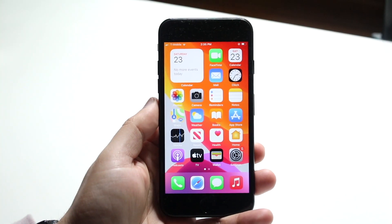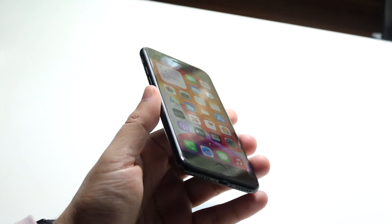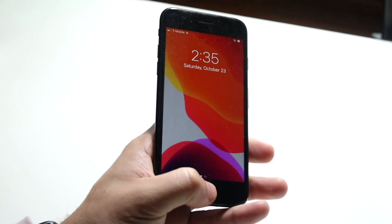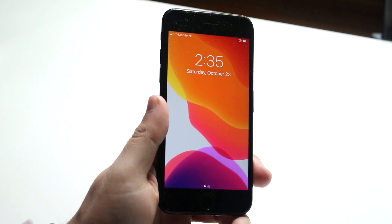Welcome back everyone. You may be in a position where for some reason Touch ID just isn't working anymore. Maybe it's just not functioning, or every time you go and try to use it, it just glitches up and doesn't even unlock your iPhone.